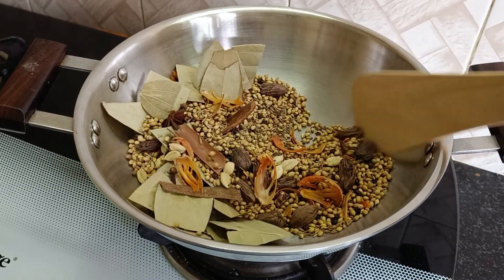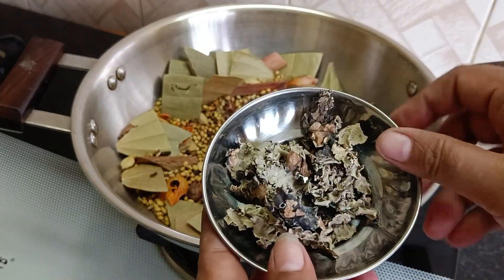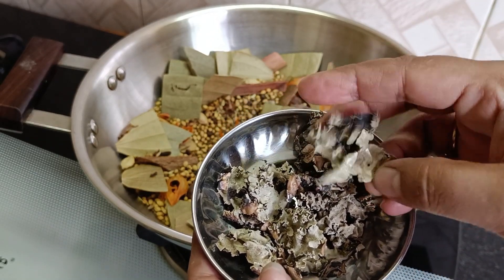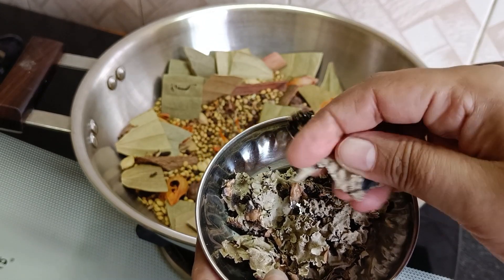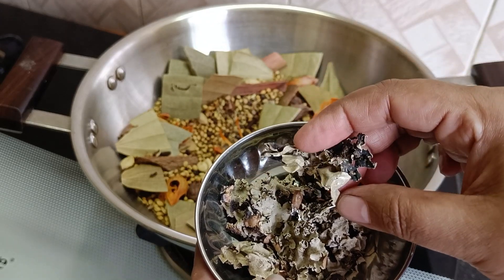This is the last one that we have to add. This is the best one that we have to add. There is a very good taste of the Garam Masala. It's a good taste of the Garam Masala.